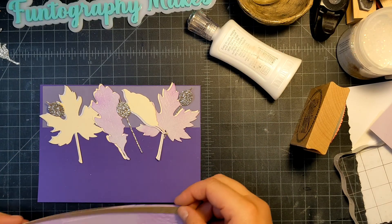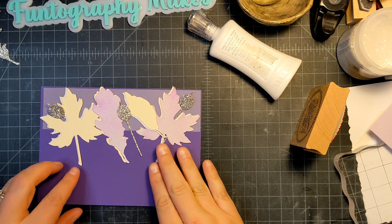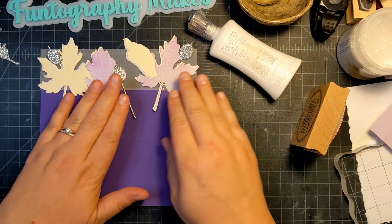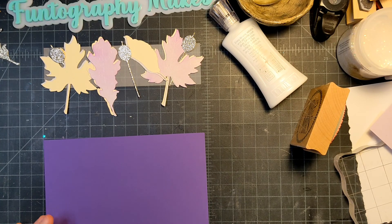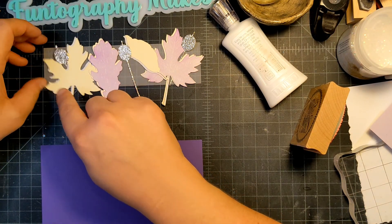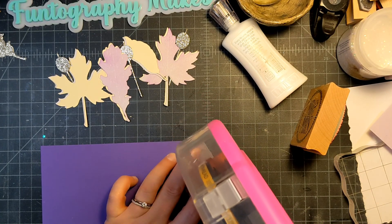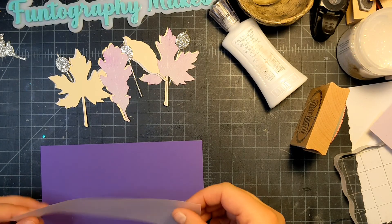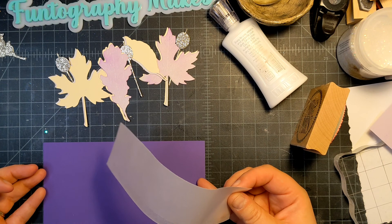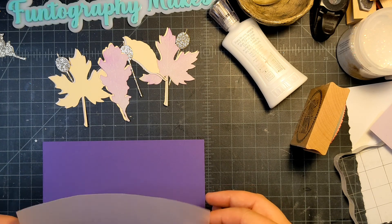This is the layout of my card and I like it. I'm going to start gluing it together, starting with the vellum piece. I did do a five by seven card, so I cut everything an eighth of an inch smaller so that I had a little border. I'm just using my tape gun. I decided to do this card landscape instead of portrait.